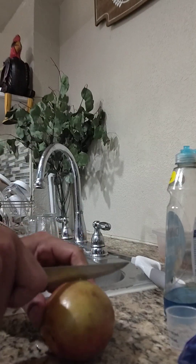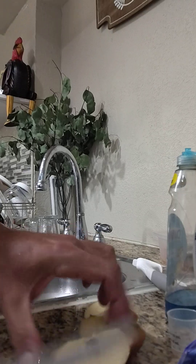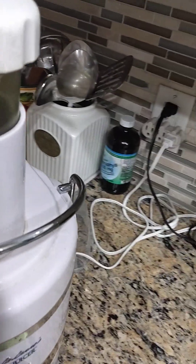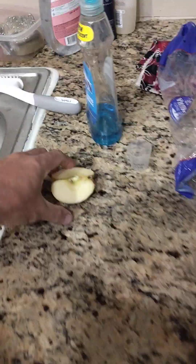And then I got a piece of apple. See the apple? I got one more piece.